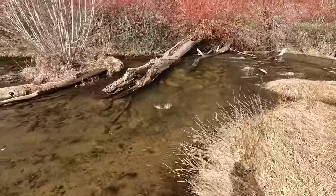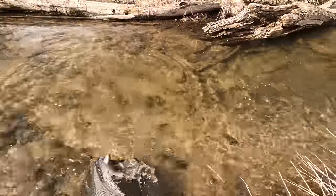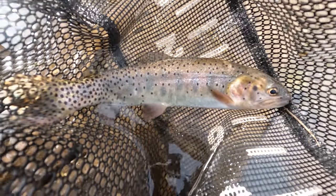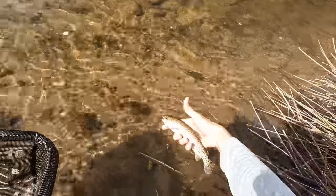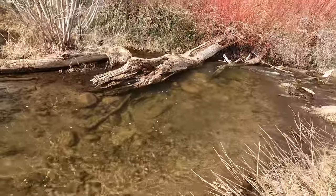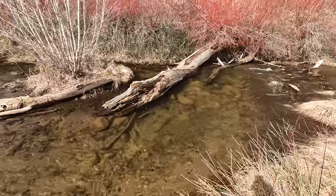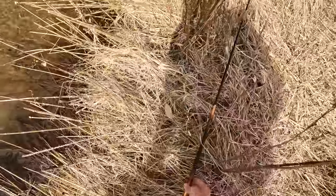Got one — under the log there, under the tree. It's a beautiful cutthroat; nicest fish yet. Beautiful fish. Really nice fish for this stream. That was right under or alongside that downed tree there. The fish must have just been hanging out underneath there, saw the fly come alongside it, went out and grabbed it. The rest is history.